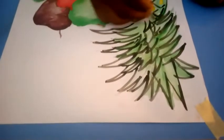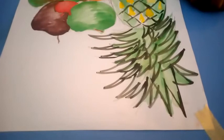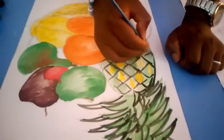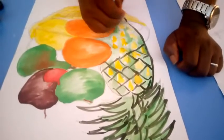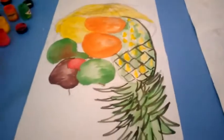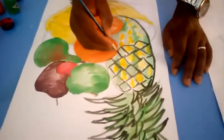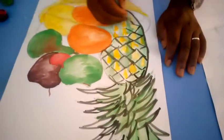I'm bringing out the stock of my pineapple, trying to bring out the rough edges or the rough surface it has. Now as an artist you can choose your posture — you can decide to sit down while painting if you're comfortable sitting down, or you can also decide to stand up. It all depends on how convenient you are or your choice. As you can see, I'm standing to paint.